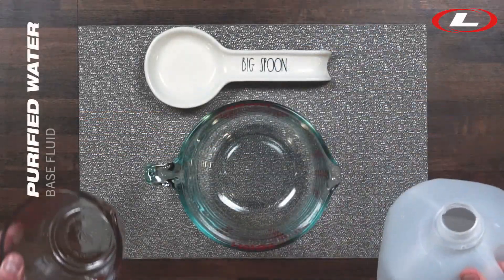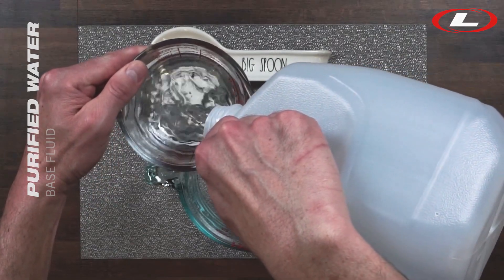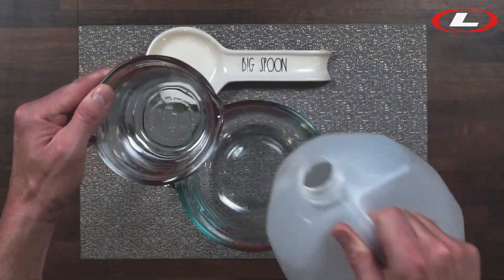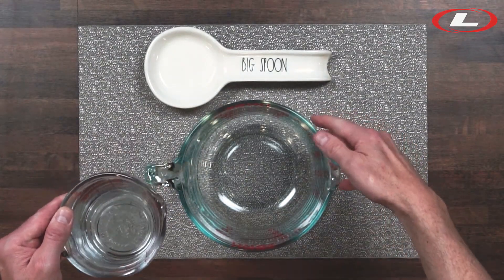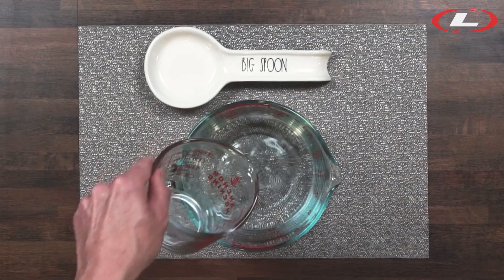Today I'm going to make some frack fluid using some common household ingredients. I'll start by adding one cup of water to the mixing bowl. I'm using purified water here, which is like distilled water, but really you can use just about any water source. Just be aware the ingredient ratios may be affected.